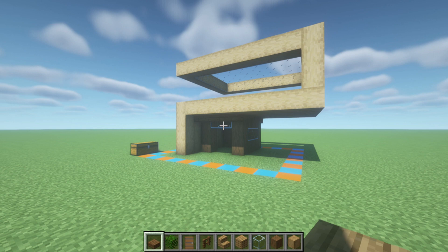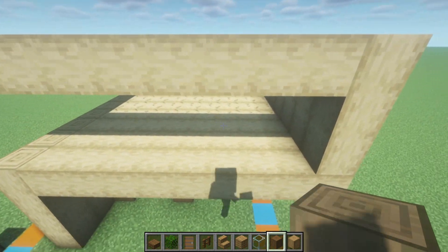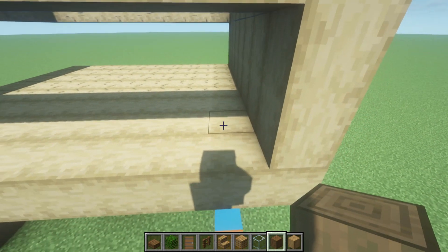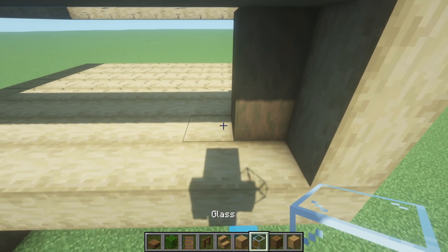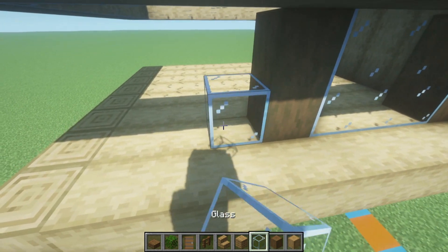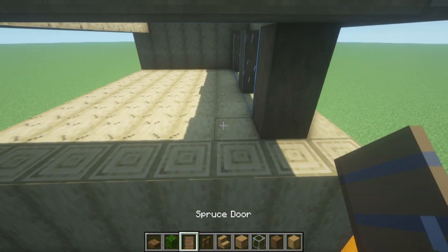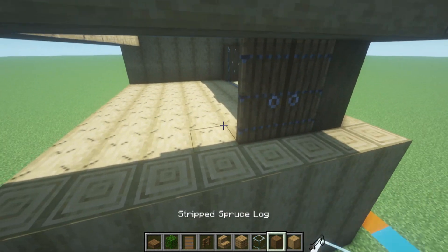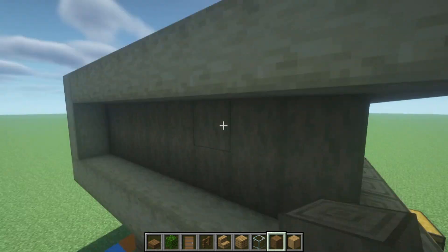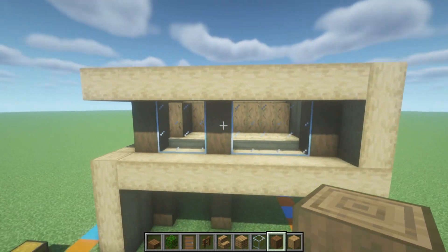Now we move up a level with the stripped spruce logs. Starting in the corner of the right side of the second floor, one row inwards, place a vertical row of stripped spruce, then three rows of glass to the left, and another row of stripped spruce. Two more glass, and then another row of stripped spruce to the left. Coming across the back of the build we'll have a double door — I'm using spruce — and then place three rows of stripped spruce extending back, and then stripped spruce across the back of the build joining vertically. The back of the build essentially just wants to be sealed up.